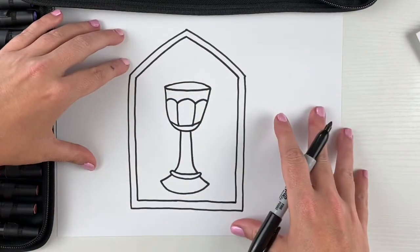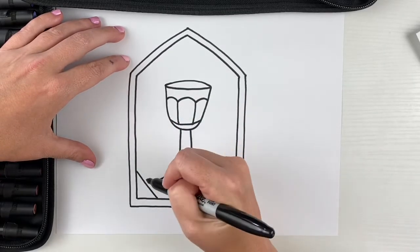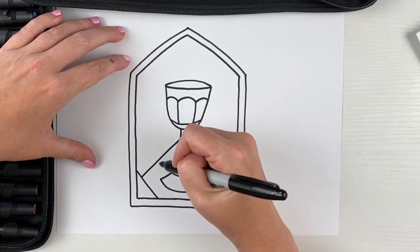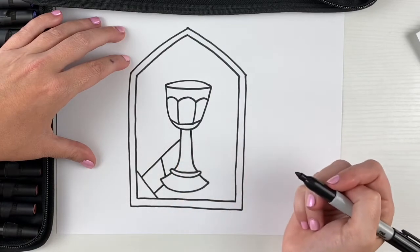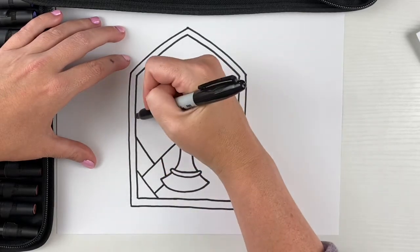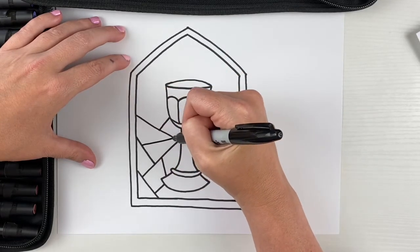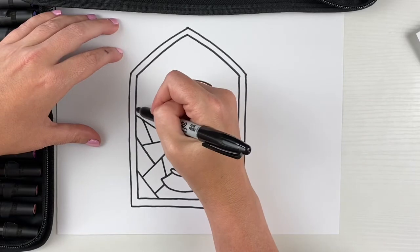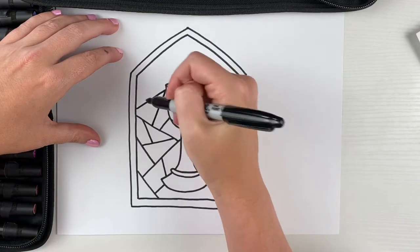Now we have a really fun part — we get to fill in the background with a stained glass pattern. I'm just gonna create straight lines at different angles, stopping when I get to the edge of the chalice. Doing straight lines randomly is gonna make different shapes — some triangles, some interesting geometric shapes with all different sizes. Wherever a section could be a little bit smaller, I can just draw another line in there to make one of those shapes into two shapes by putting a line down the middle.